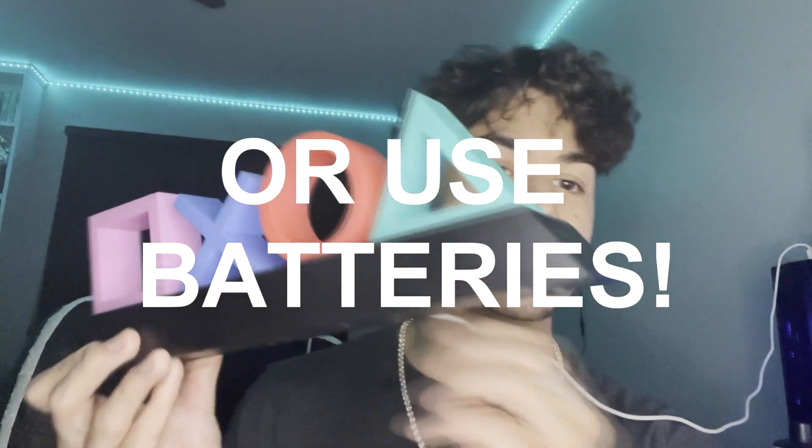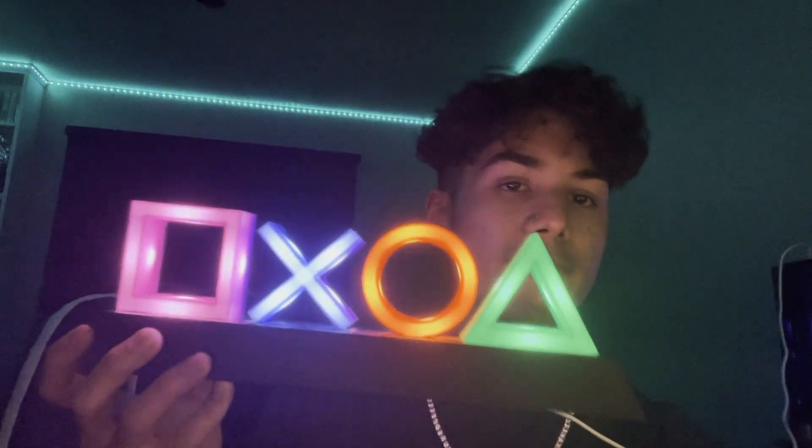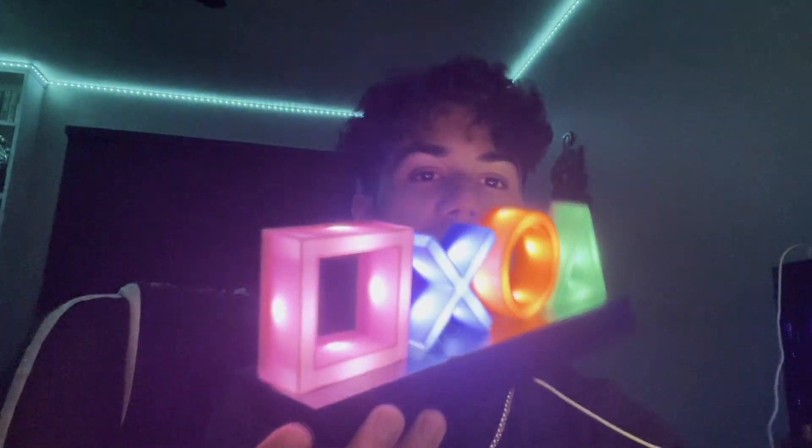This particular one has three different light modes. To turn it on you have to plug it in with a USB, and then press this button. As you can see, this is the first setting — I'm going to go ahead and turn off my ring light. It looks really nice, very vibrant.